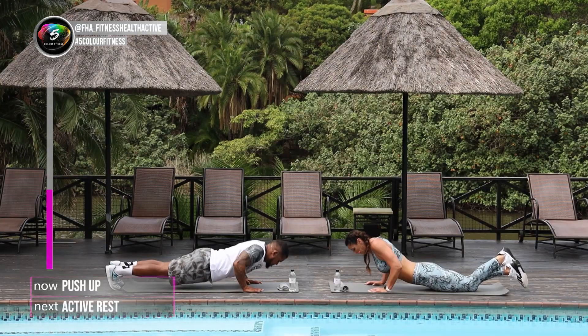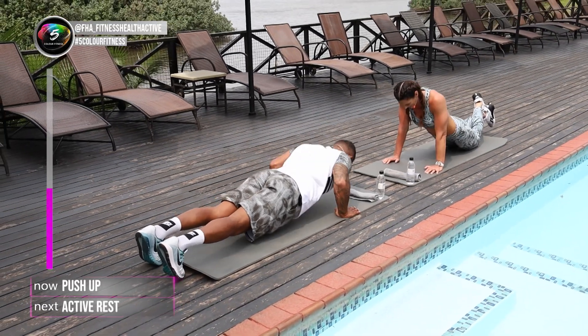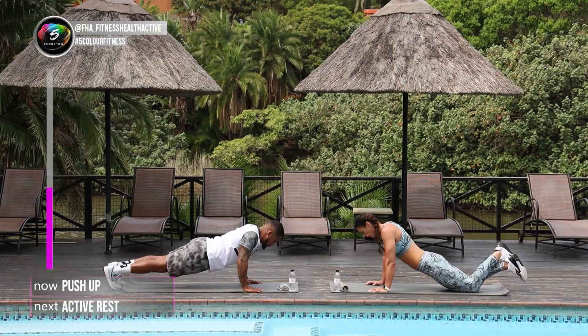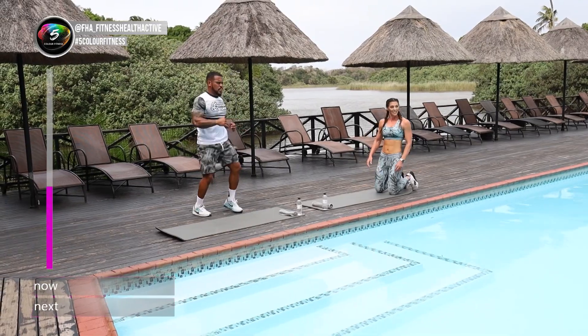Keep going. 10 seconds to go. Well done. 4, 3, 2, and the last one. Up into your active rest.